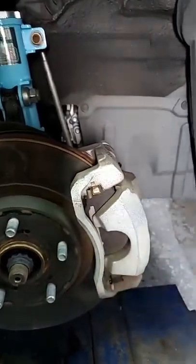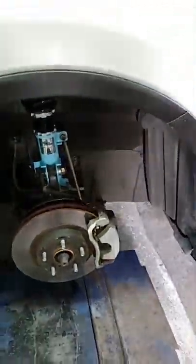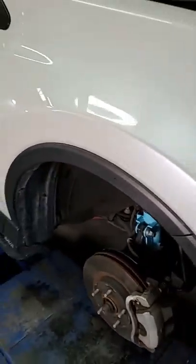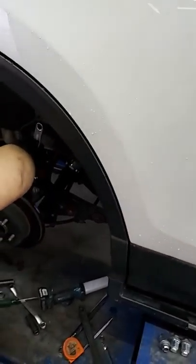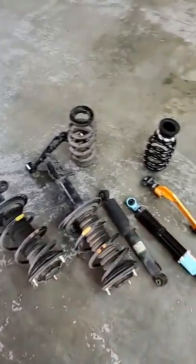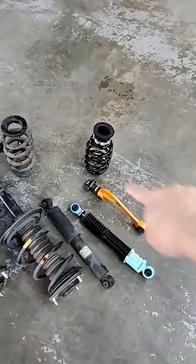我們也有一台試乘車有裝煞車，可以來讓車友們來體驗看看。那一台車是Camry的6代，裝19吋的，然後前面裝大6 380，後方是大4 355。介紹到差不多了，還有車友有疑問嗎？這個是拆下來的原廠前面避震器、後方彈簧、後方的筒身，這個是要改裝的仰角調整器。